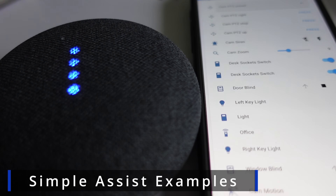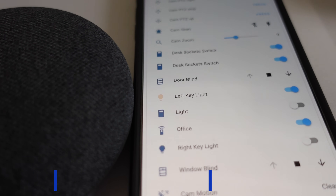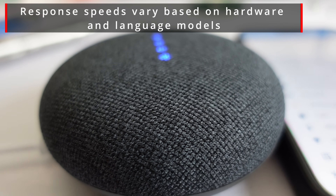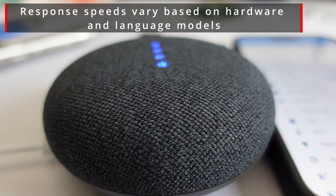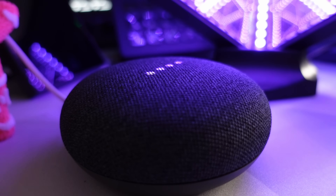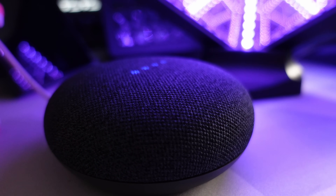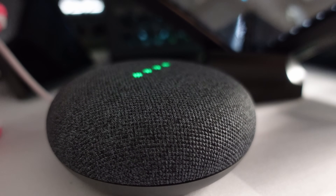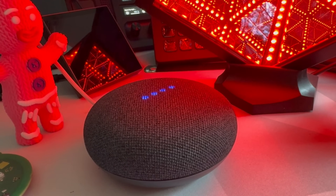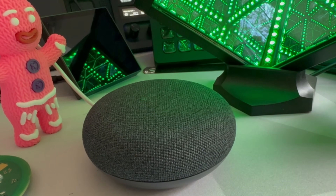Okay Nabu, turn on left key light. [Turned on light.] Okay Nabu, is the office light on? [No, off.] Okay Nabu, turn off the Hypercube Nano. [Turned off light.] Okay Nabu, set Hypercube Nano green. [Color set.]